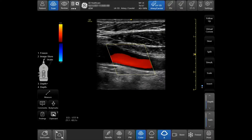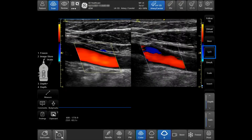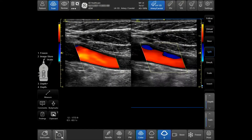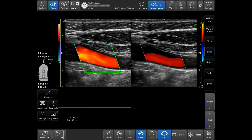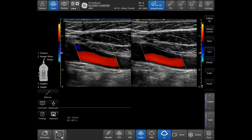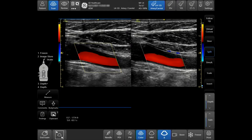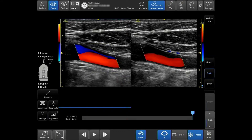While in color, tap split to activate the split screen feature. Activate the right or left side of the screen by tapping the right or left side of the image. The activated side will be depicted by a blue box or blue lines at the top and bottom of the screen, depending on the probe. Tap freeze and then store to save a side-by-side image.